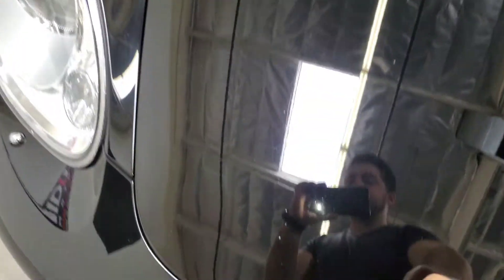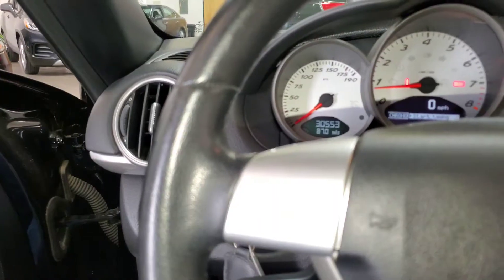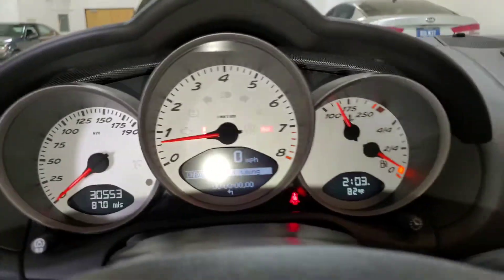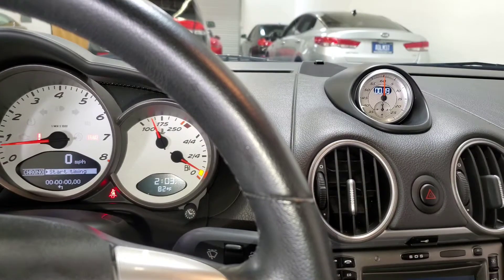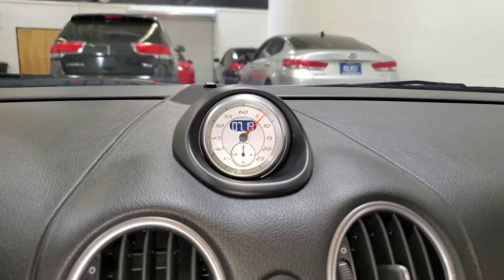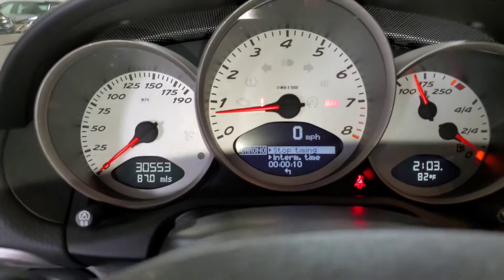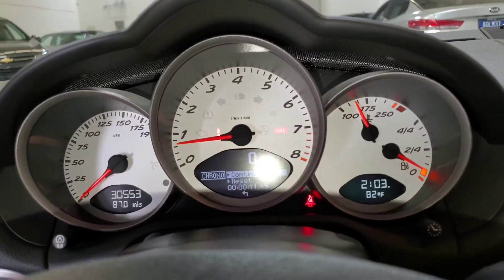I'm going to pause just for a few minutes and then we'll do some revs. The car's getting warm now. I'm going to show how the chronograph function works — you do it through your cluster. I'll start the timer now. So if you were going to track this or do a lap, you click it in and there's your lap time. Pretty neat feature.